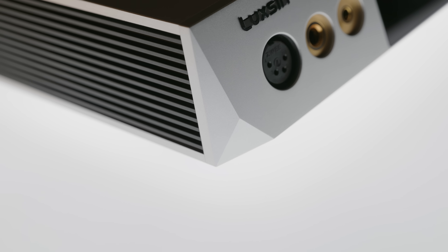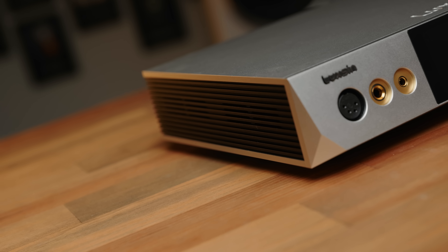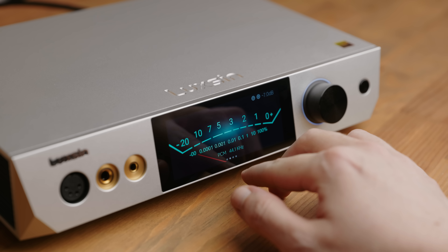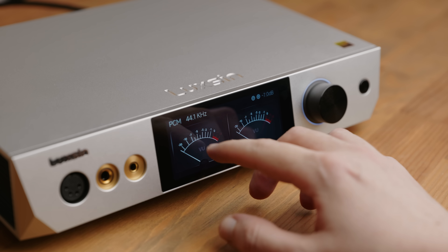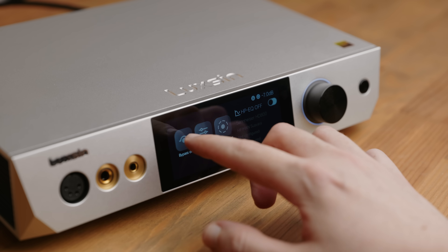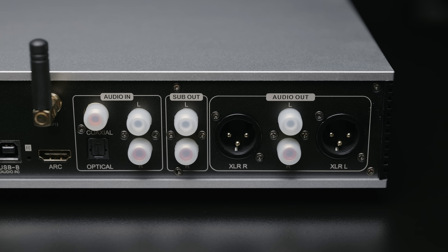The design of the X9 is quite striking, with an angled diamond-cut faceplate, black-ribbed side panels, and a large touchscreen display used for both showing visual info about what's being played or VU meters, and for controlling the various settings and features of the X9, of which there are many. The I/O is packed, quite a bit more so than most other products, especially at this price.